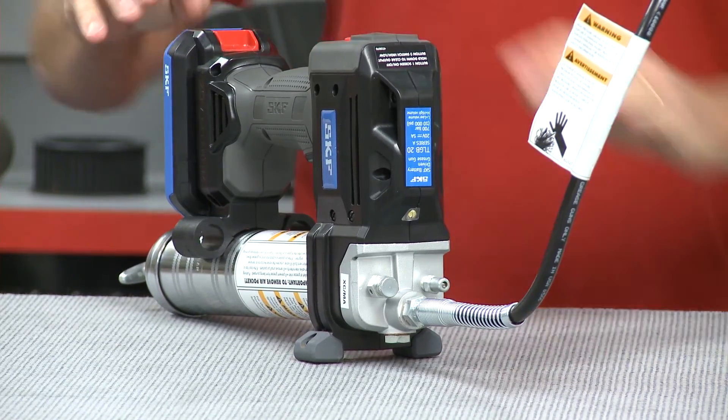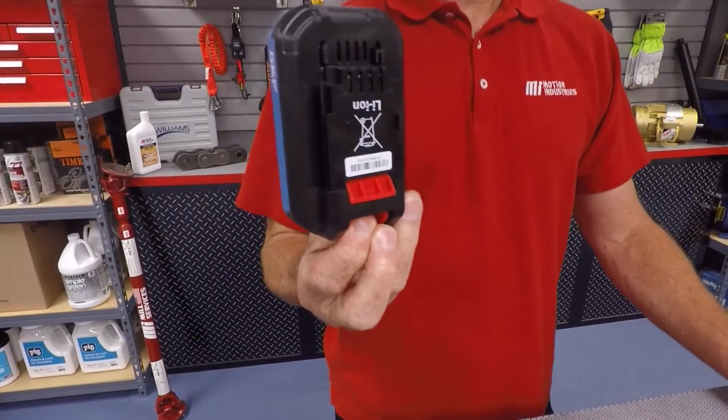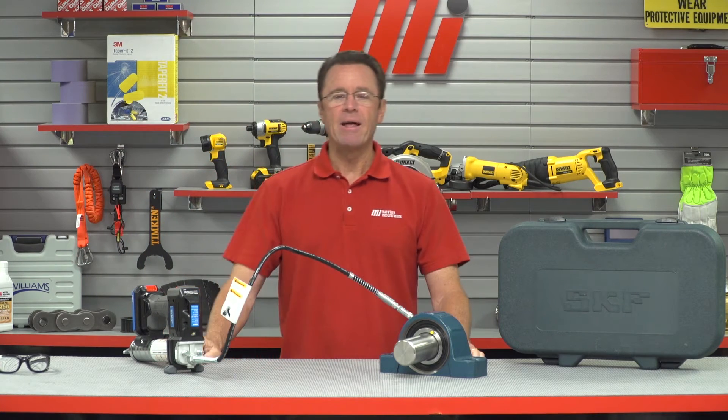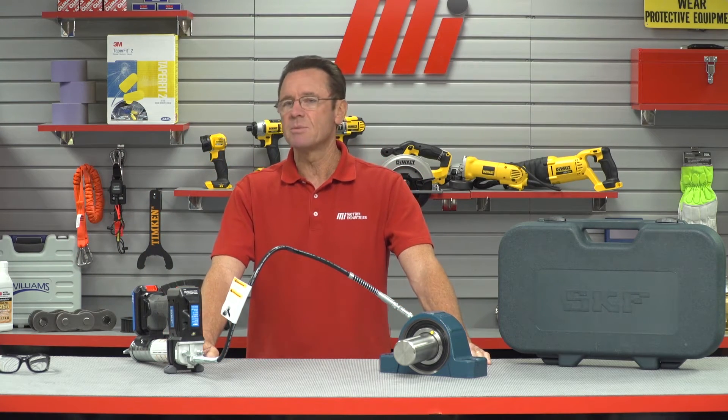It only needs to be done when you're swapping in a new grease cartridge or refilling manually. It's got a lithium-ion battery right here, and it dispenses up to 15 cartridges per charge — enough to lubricate 200 medium-sized bearings.